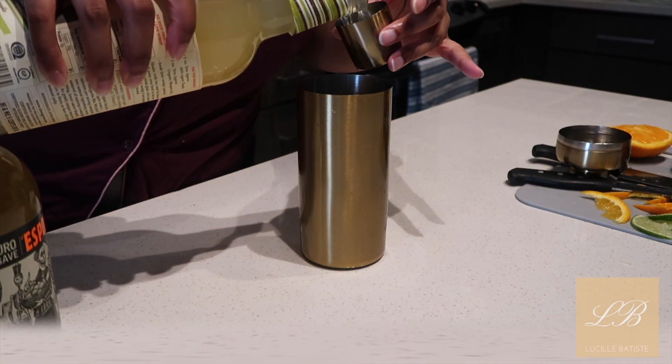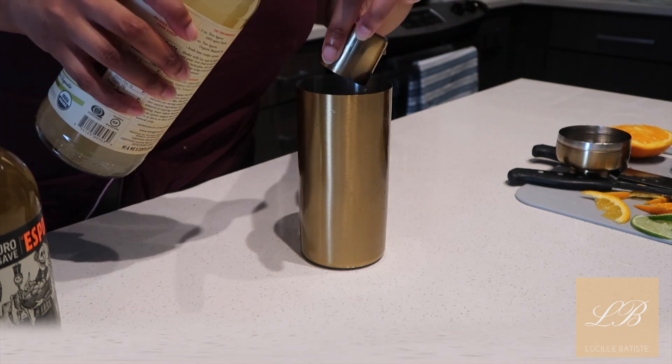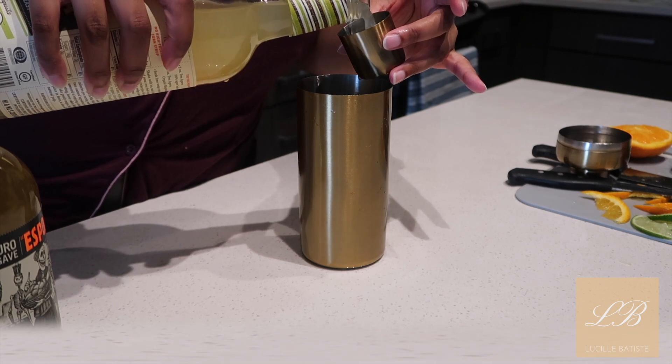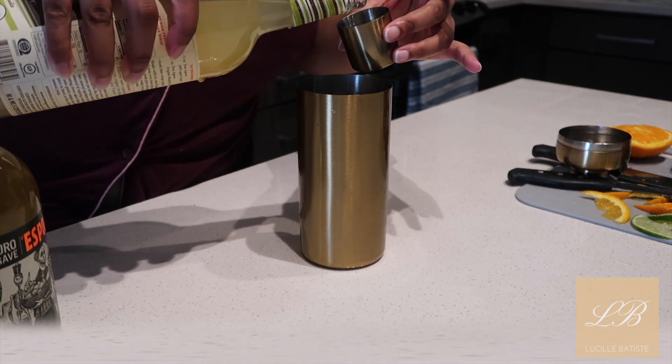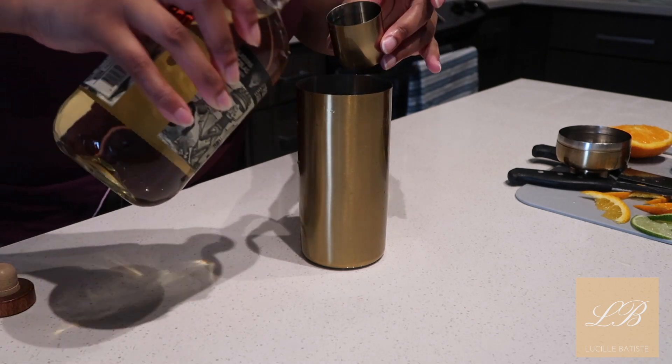All right, so we're going to be taking the margarita mix and putting in five parts of the margarita mix. As you can see, I have a cocktail shaker here — doing five parts of the margarita mix and we're going to do four parts of the tequila.